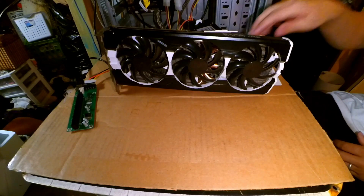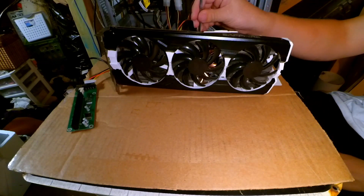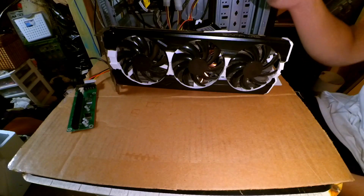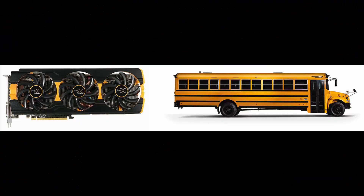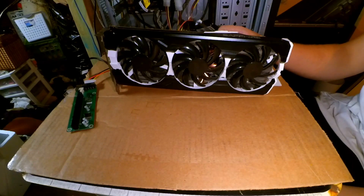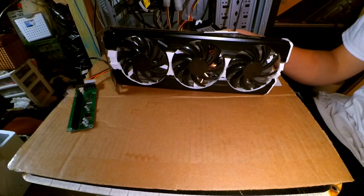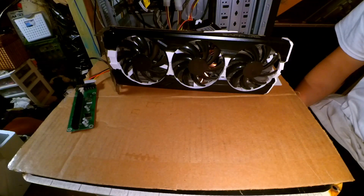We're going to be taking a look at this nice graphics card. This is my old R9 290 — not the X, just the 290 — it's the Sapphire Tri-X edition. The first thing you might notice is that it's not in that god-awful school-bus yellow that it came in. When I got this card, I loved the performance, I loved the value.